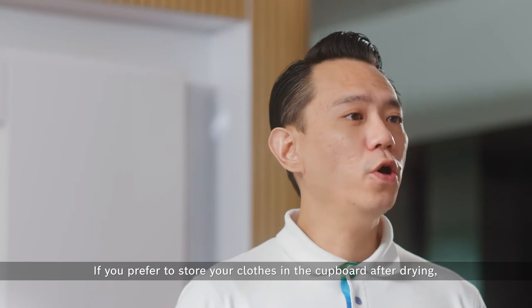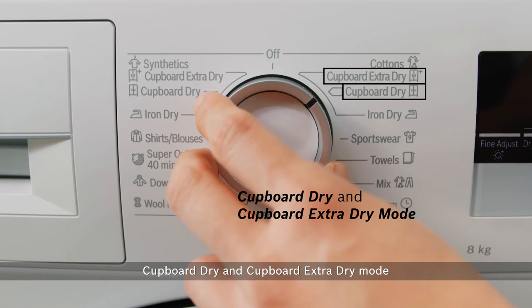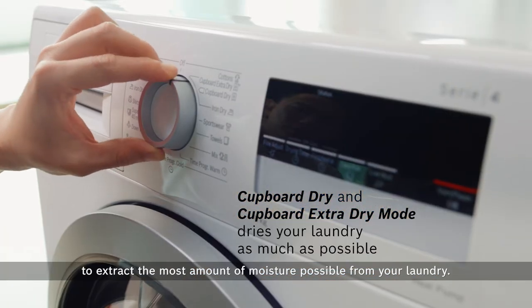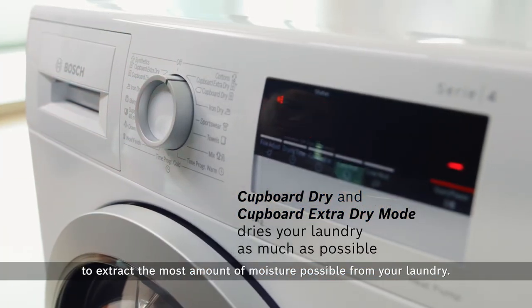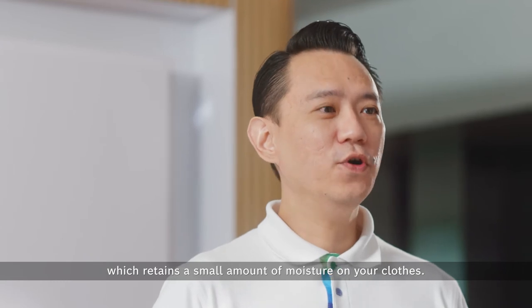If you prefer to store your clothes in the cupboard after drying, this dryer allows you to choose between cupboard dry and cupboard extra dry mode to extract the most amount of moisture possible from your laundry. For best ironing results, you can choose iron dry mode, which retains a small amount of moisture on your clothes.